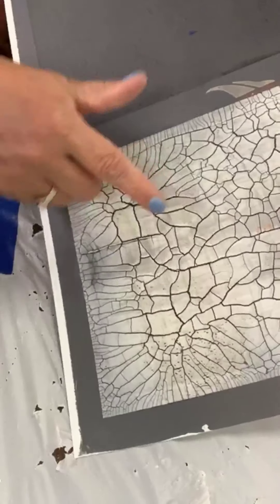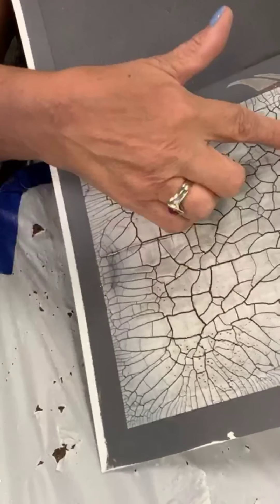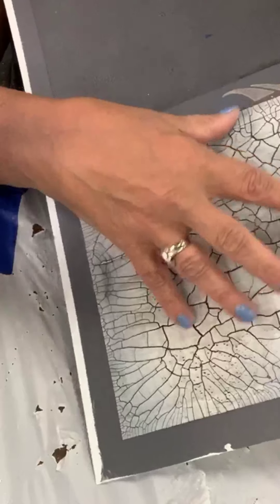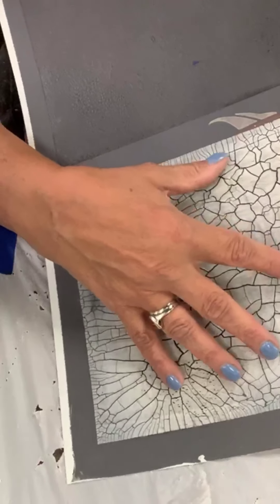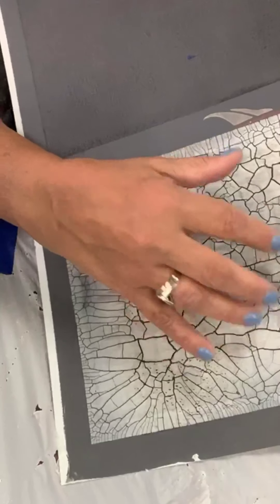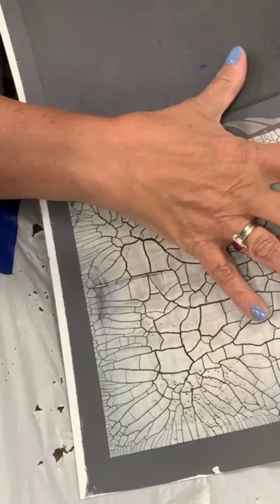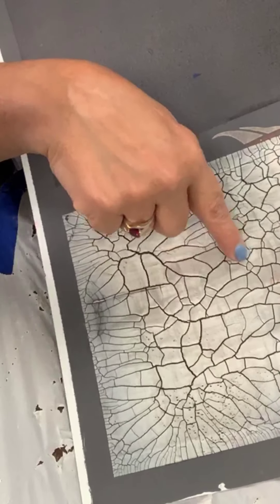Now to cover what I was talking about — rivers and islands. The rivers are the fine lines — the spaces between the cracked pieces. The islands are the top product that has cracked. The heavier you apply the size, the wider the rivers. The heavier you apply the top cracking product, the bigger the islands.